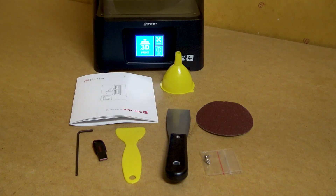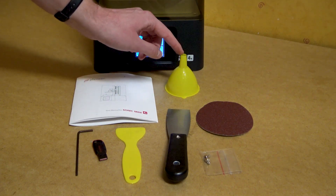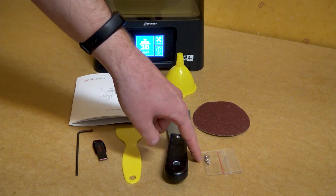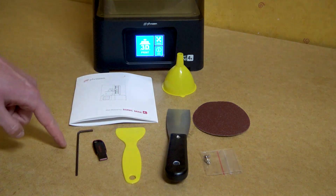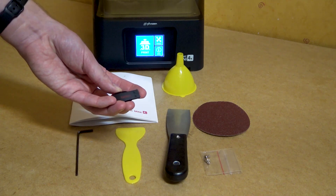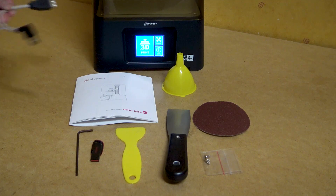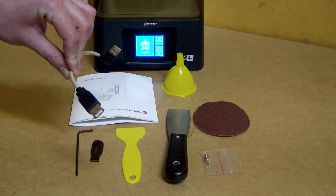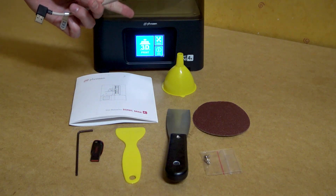Looking at the accessories, you get the manual, a funnel for removing used resin from your vat, a sanding disc for flattening out your build plate, two additional screws for build plate adjustment, a metal spatula, a plastic spatula, an allen key, and a USB that includes the settings sheet, settings for the printer, and a test file so you can get going straight away. I've also added an angled USB extension so I can reach it from the front — though it's a good thing the port isn't on the front in case you spill the vat when you remove it.